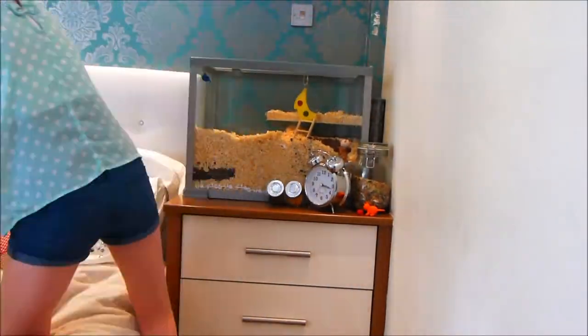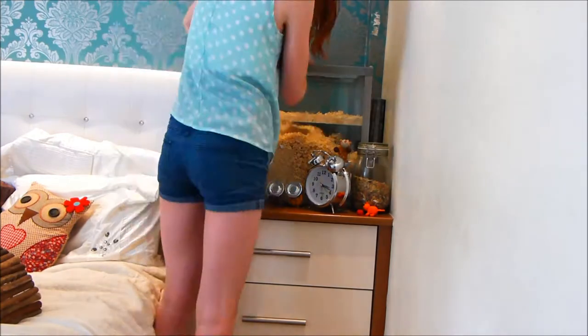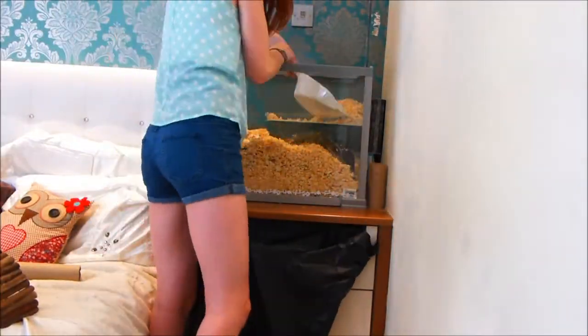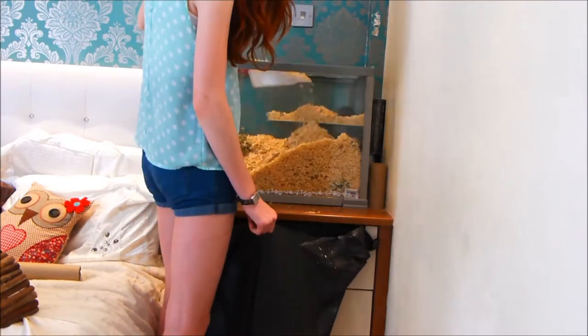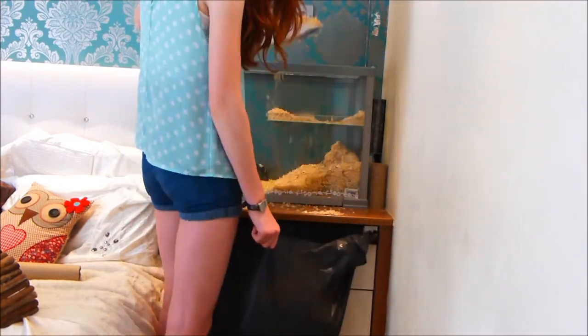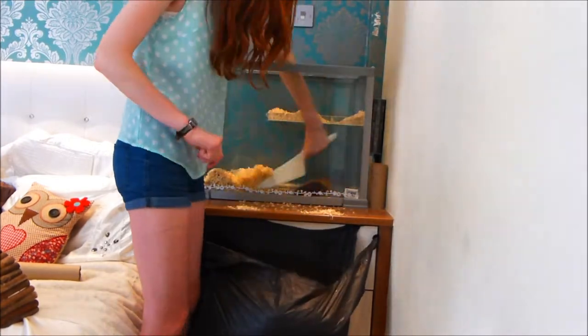It takes me about 30 minutes in total and to begin with I just take everything out of the cage. The gerbils are still in there usually because they like to rummage around in what's left. I then remove all of the bedding and the gerbils are still rummaging around until I've got rid of everything, then I'll just take them out and they'll play on the bed.